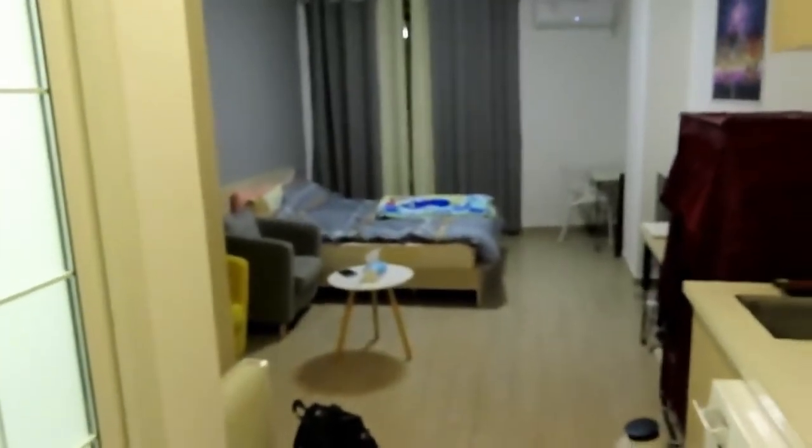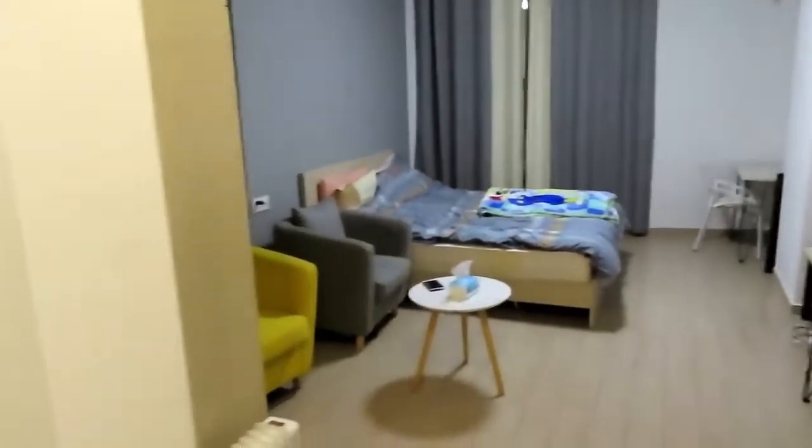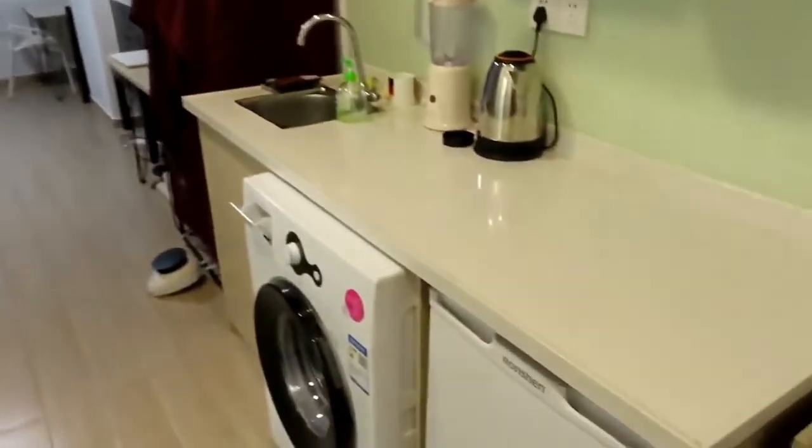Okay, welcome to Solomon's place, aka Solo's bachelor pad. So here it is, here's my studio apartment, so let's check it out.